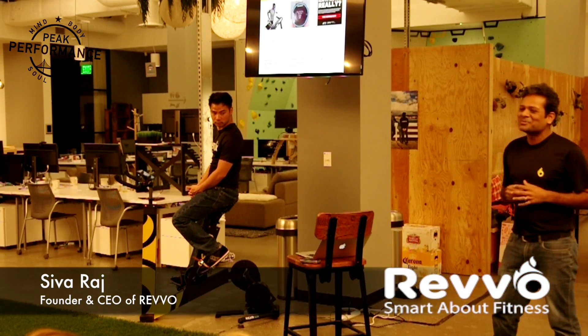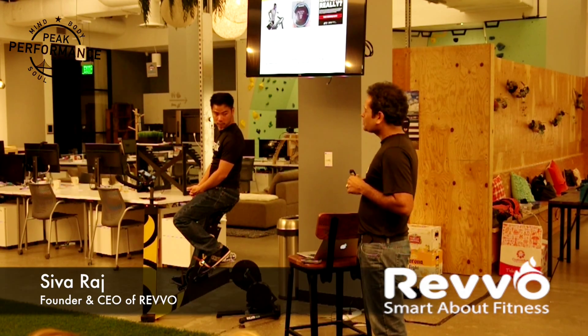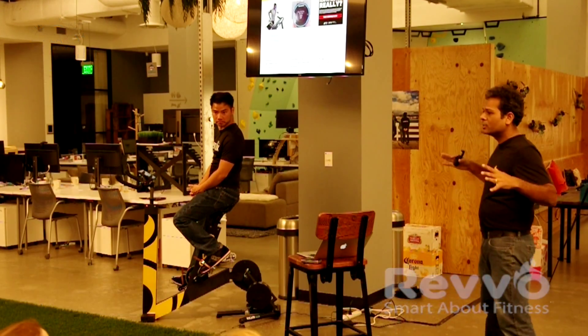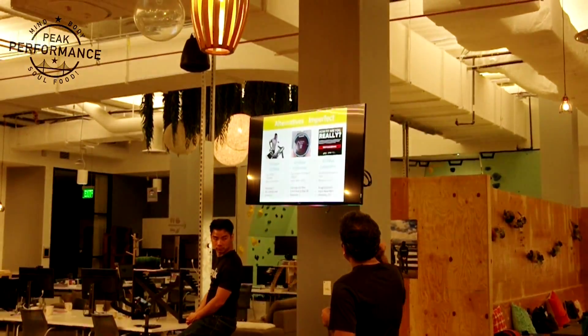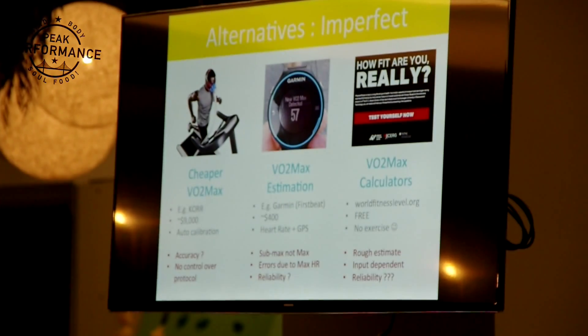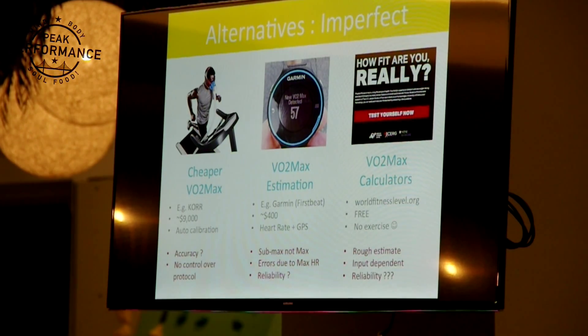The last option — the non-exercise method — is a VO2max calculator. One I personally like was done by a Netherlands university, built on a dataset of about 70,000 people — 35,000 men and 35,000 women. It's at worldfitnesslevel.org. It gives a rough estimate, but it's very input-dependent. For example, it gives me a +10 estimate, telling me my VO2max is 54, when I know it's 46. It really depends on your inputs about how active you are, your max heart rate, your resting heart rate, and so on.